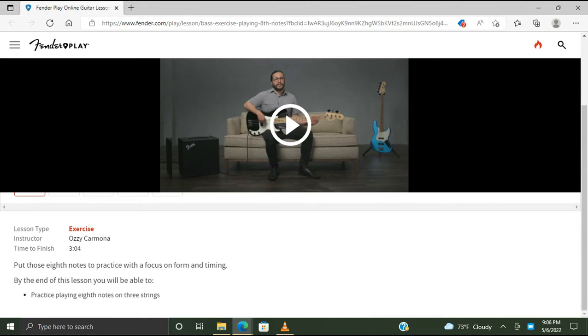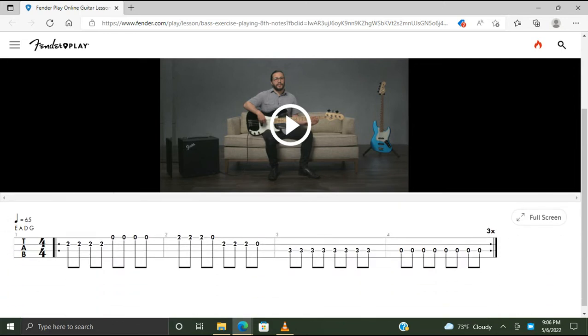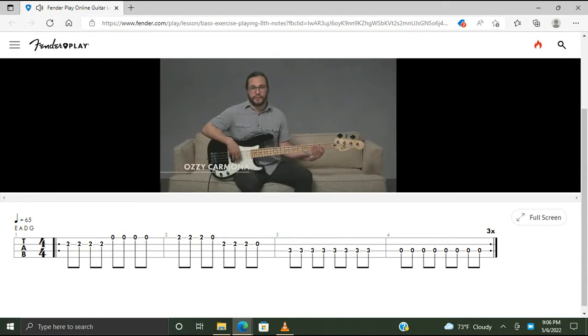Put those eighth notes to practice — focus on form and timing. By the end of this lesson you'll be able to practice playing eighth notes on three strings. Let's learn an exercise that gets us playing eighth notes. This exercise spans three of our four bass strings and we'll play eighth notes throughout. It sounds like this.